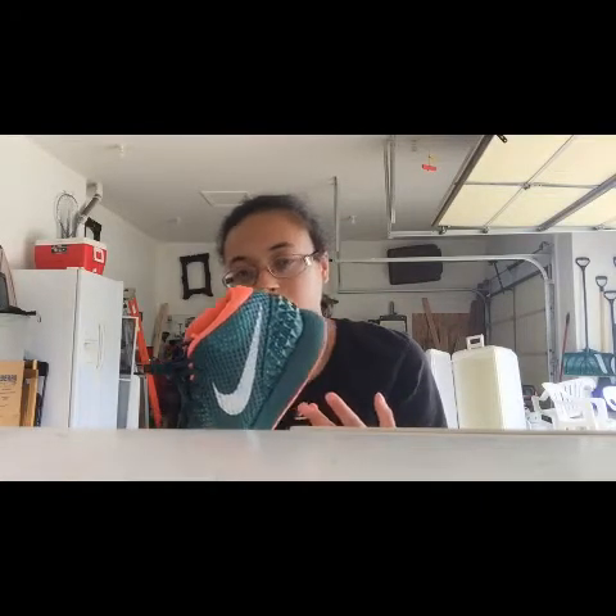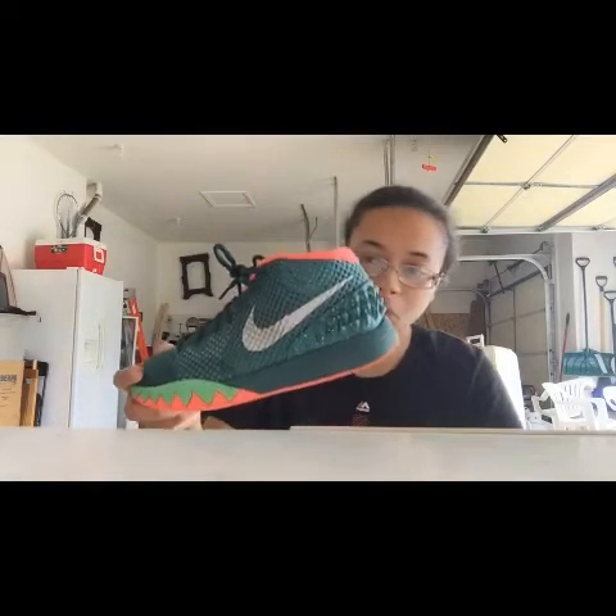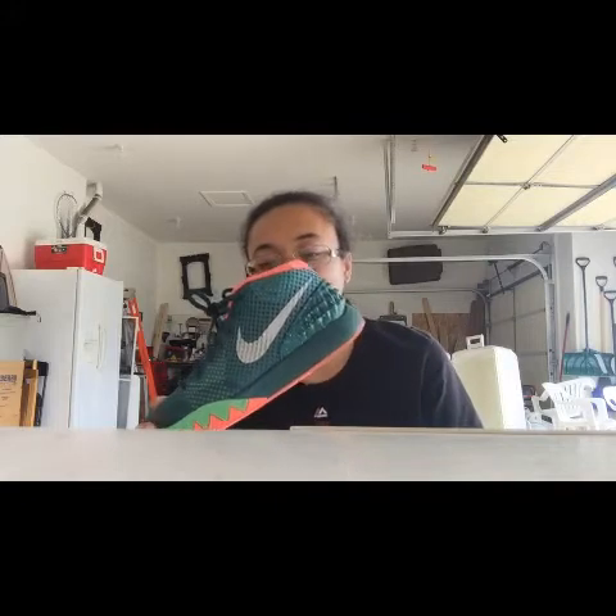Once again it's a great shoe. It's comfortable, good for basketball, casual wear, whatever. The colorway is pretty nice — it's an emerald green, fuchsia, and white.